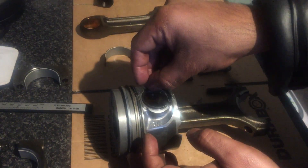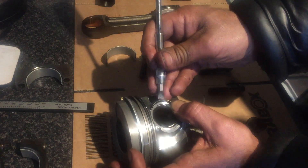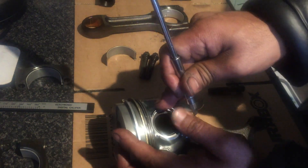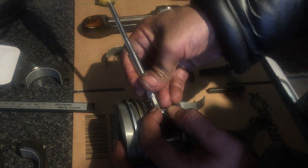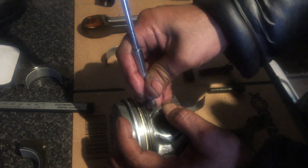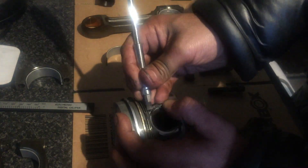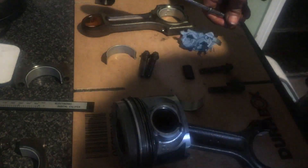We need to put the snap ring back in to hold it in place. This is how I put the snap rings in. It can really go twang, so be careful.